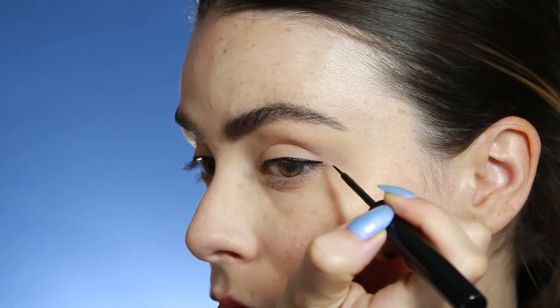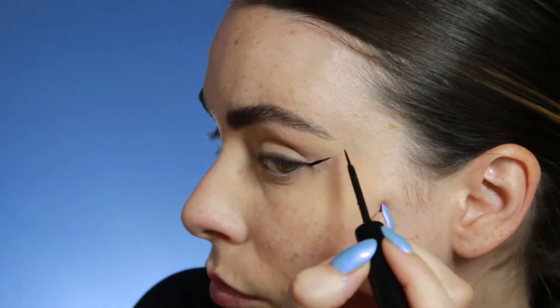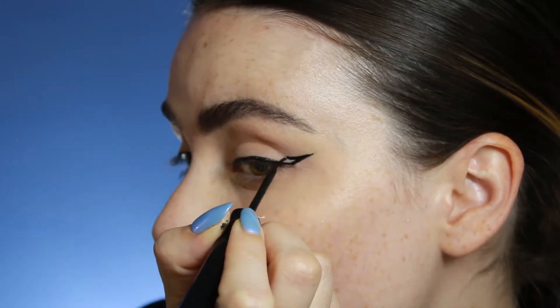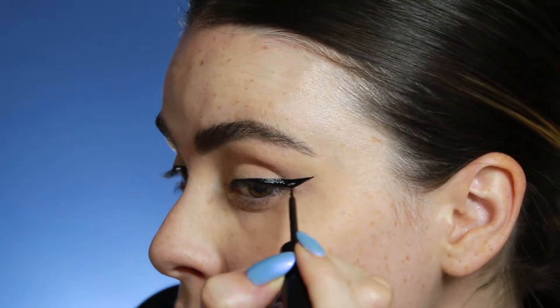Next I want to draw the bottom of my wing, so I'm going to connect it to the outer portion of the line we just drew and draw upwards towards the tip of my brow. I want to make sure those two lines are not connected but along the same line. Then from the tip of the wing I'm going to draw downward and attach that to the lash line — to the line we drew across the lash line before — and just fill in any gaps.